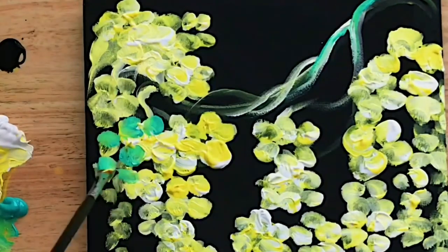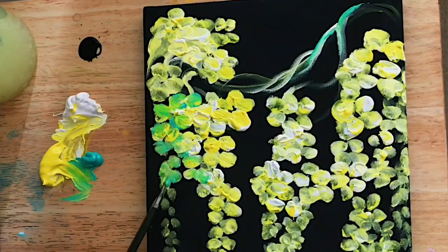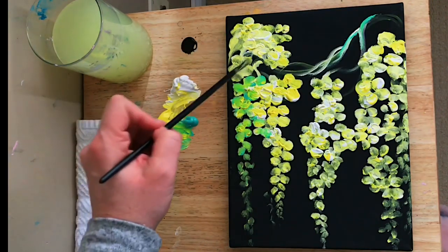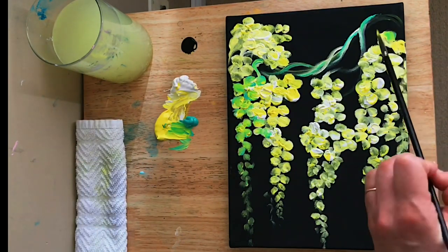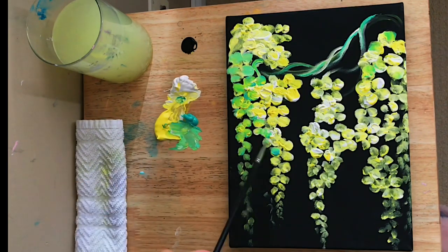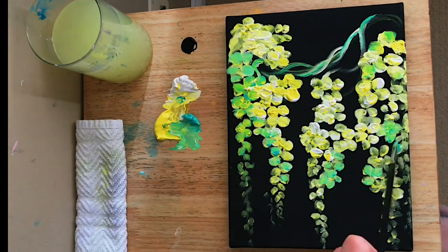I'm adding it over top of the petals while everything is still wet so all the colors can pick up one another and blend together. Sometimes I'm adding a bit more yellow with the turquoise, and other times more turquoise. I'll even take a little bit of white with the turquoise to get more of a bluey minty color, and just add little dabs here and there for petals.